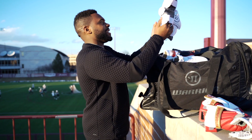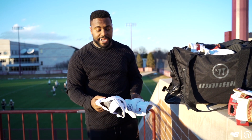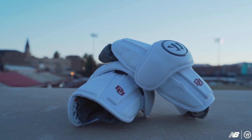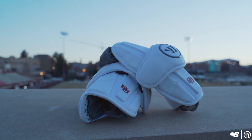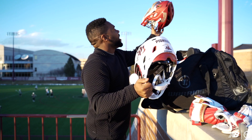Just going up the body here with the arm pads. These are the mids here. Obviously they come in D and attack as well. I'm a big fan of the clean white look, and I really like what they did here.